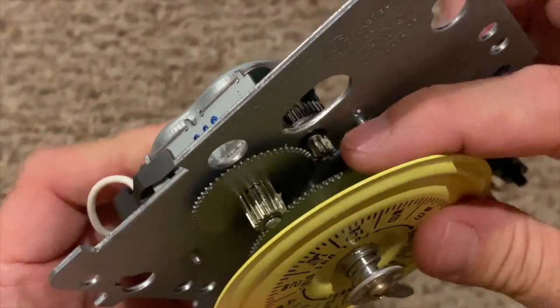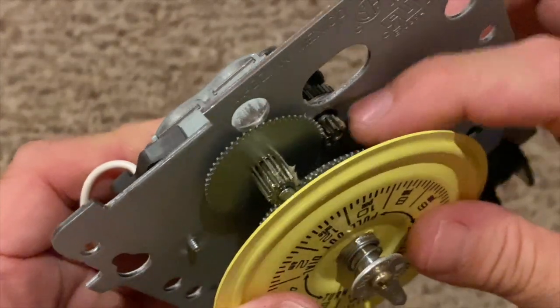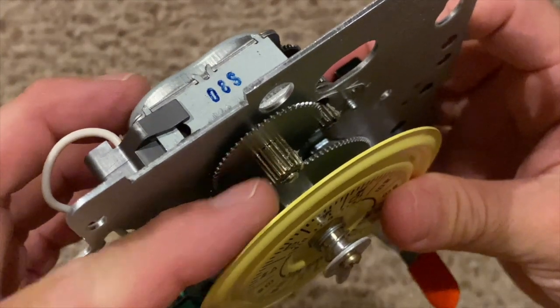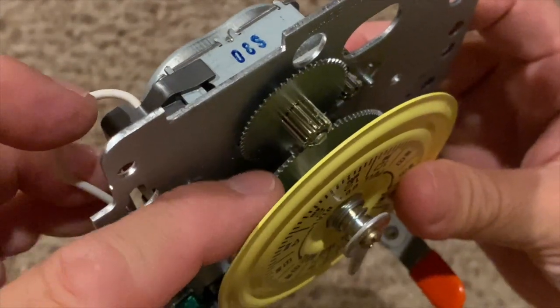The clock motor gear meshes with this intermediate gear, which meshes with the yellow clock dial gear.